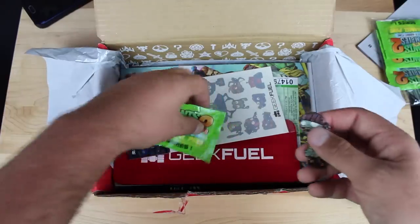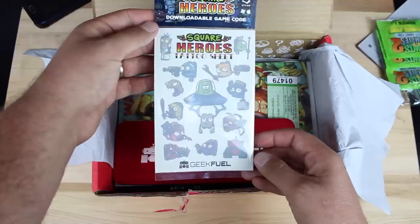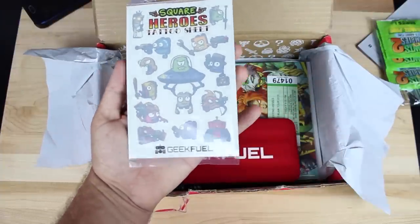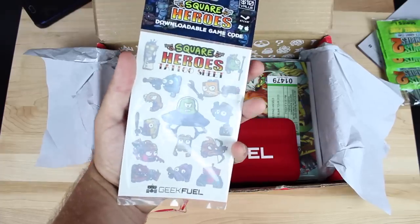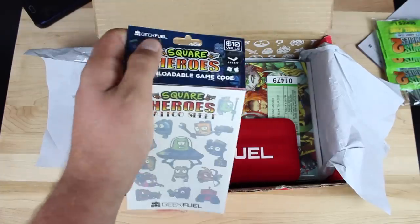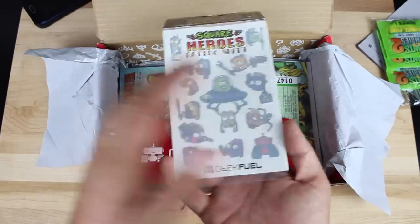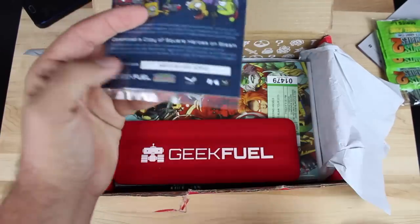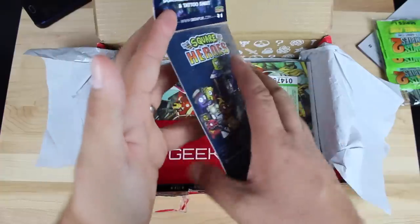I'll open the rest of those later with my nephew — he'll probably think that's pretty cool. Next we have a Square Heroes tattoo sheet. I've got some nephews who'll love these tattoos, and it also comes with some downloadable content — this is a Geek Fuel exclusive so you won't find these tattoos anywhere else. I'll flip this over and whoever gets the code first will get to have it. There is the code for the downloadable game.